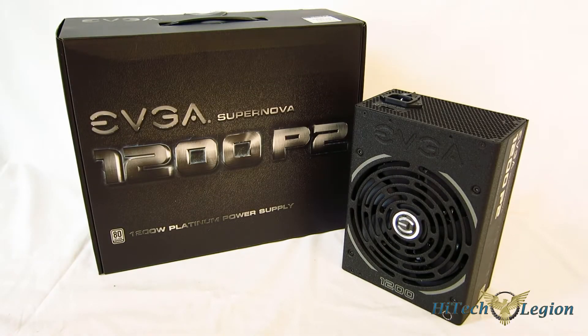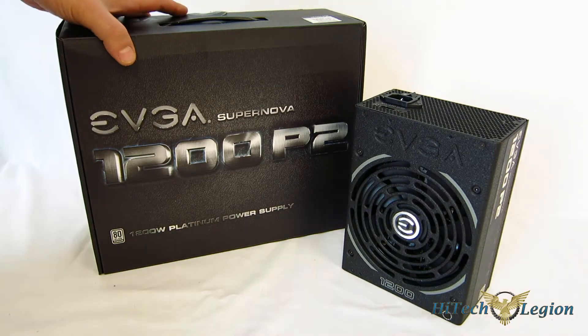Getting a look at the Supernova 1200 P2, EVGA has really trimmed down the features and the busyness of it, and they've gotten more focused on exactly what it needs — but this is still a very feature-oriented power supply. Not only that, the power delivery on it is absolutely outstanding, and the feature set is absolutely phenomenal. So first, let's take a quick look at the box.